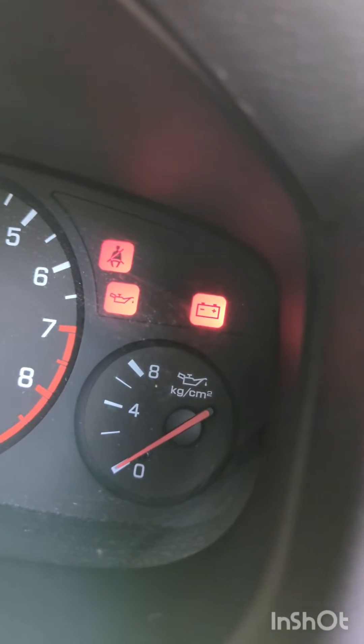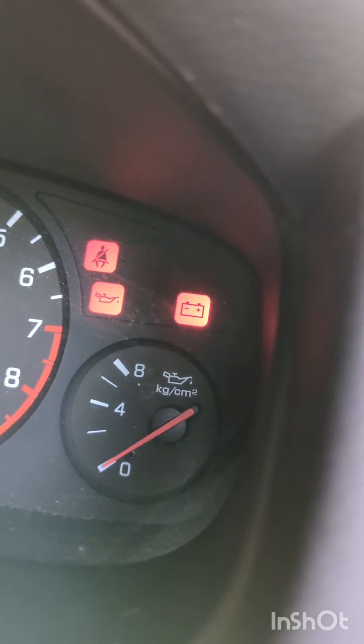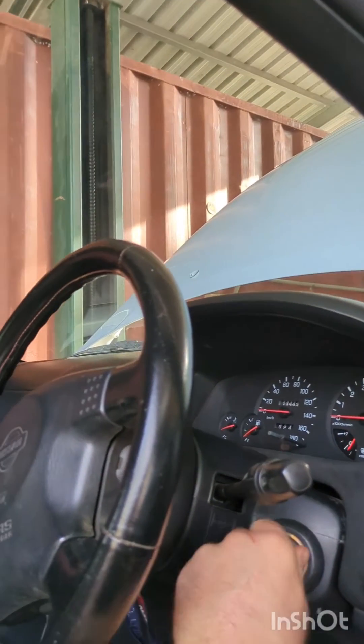Count the first flashes: one, two, three. Then three, one, two, three, four. So that actual code is the NOX sensor, and I had a NOX sensor unplugged.